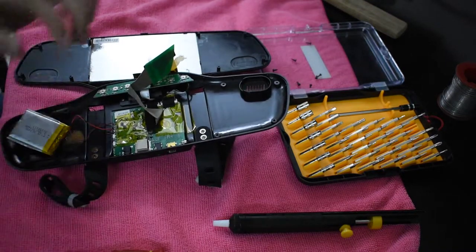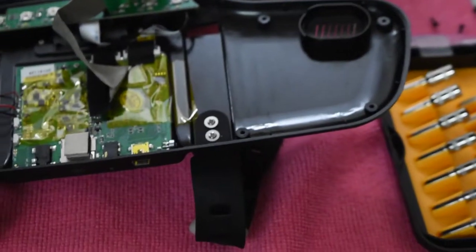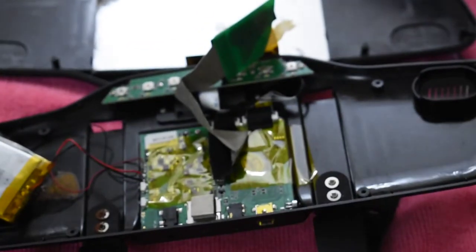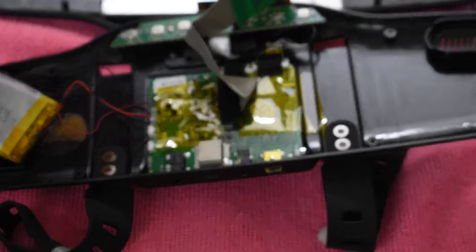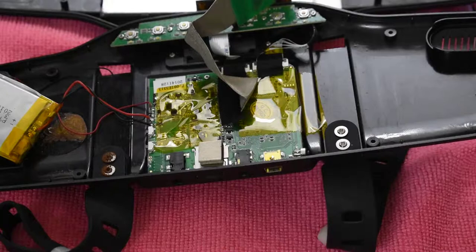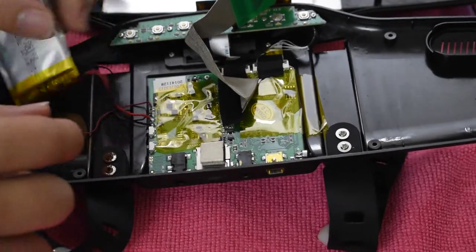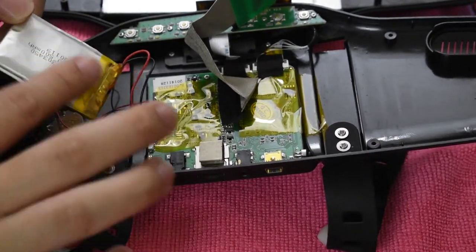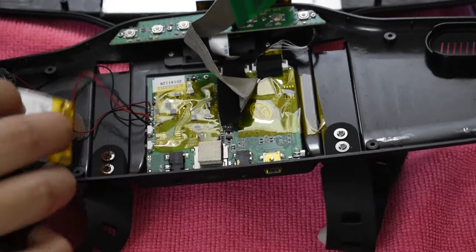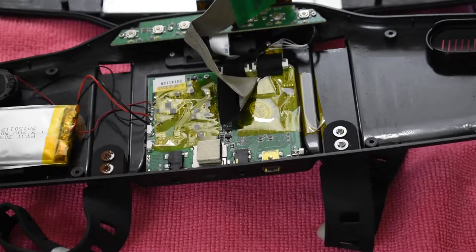We can see that it is joined by two connectors over here. You can also see that the battery has actually bloated up — it's no longer flat or anything.